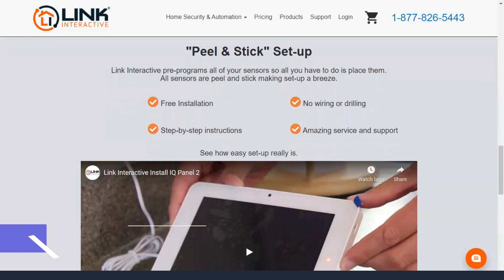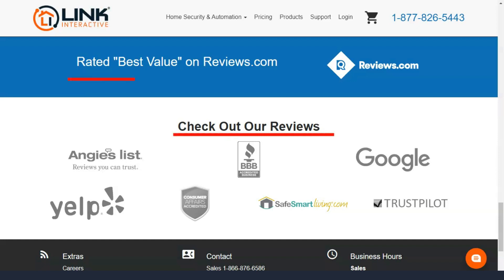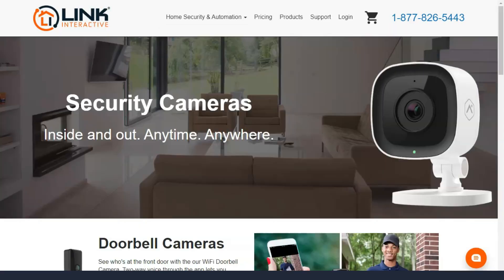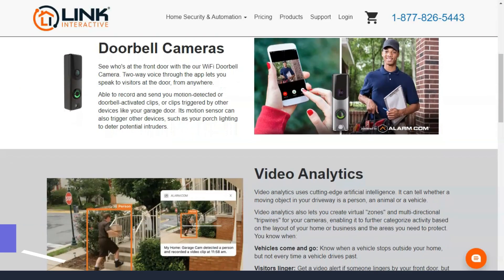Link Interactive's prices and plans can be a little confusing at first glance. They advertise flexible contract length and low monthly payments, but it took a little digging to figure out how it all works. You can choose a 12- or 24-month contract, which sounds great, but these contracts are only available if you pay upfront for security equipment or already have your own. Otherwise, you'll need to sign a standard 36-month contract.